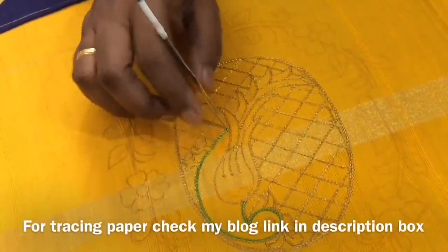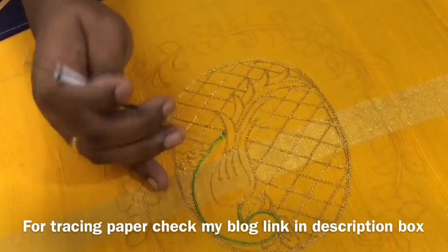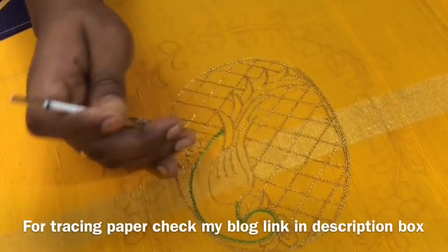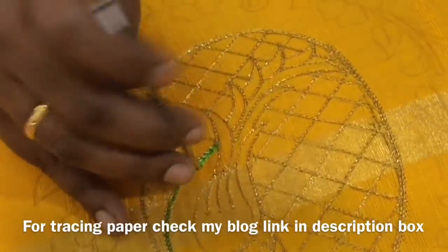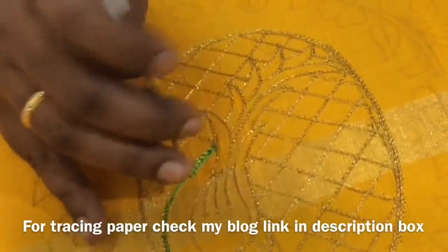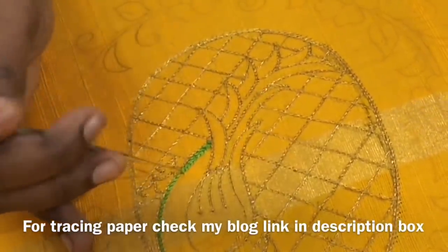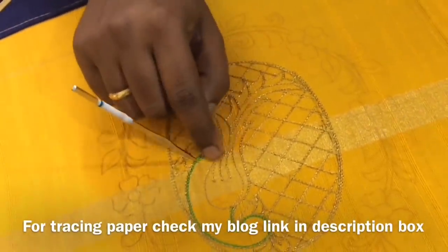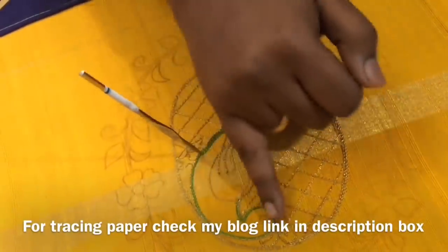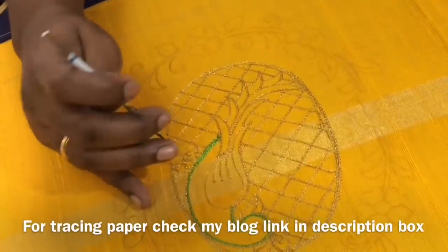We will put a line in the middle of the top. Now I'll show you how the tape is made. This is the first line. This will look nice, so the tape will take shape.